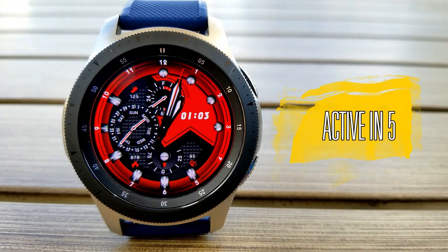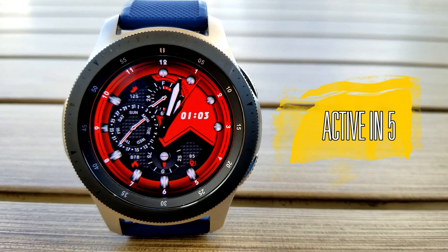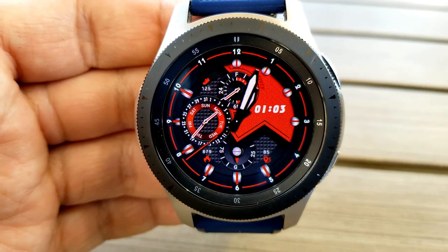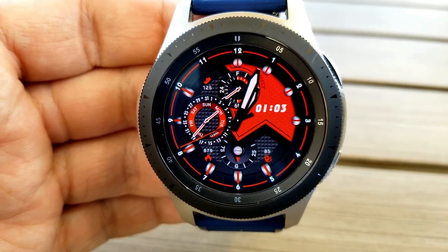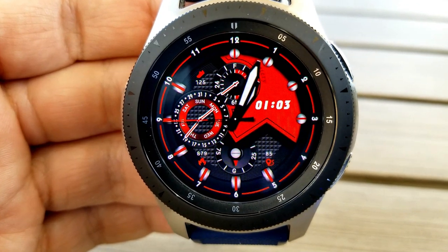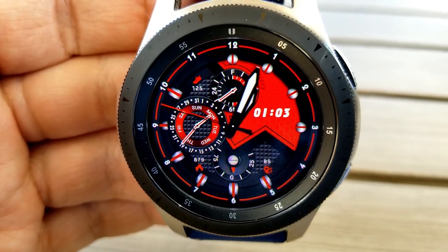The last one is a very sporty-looking hybrid watch face with a racing feel to it — a textured background and bold racing stripes across the display. The red and black color theme works really well with this design.